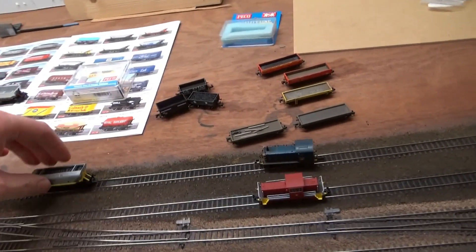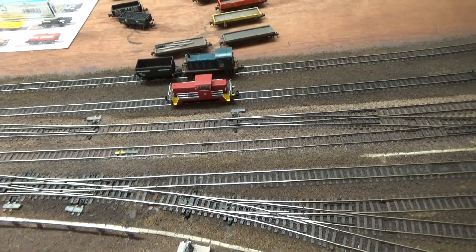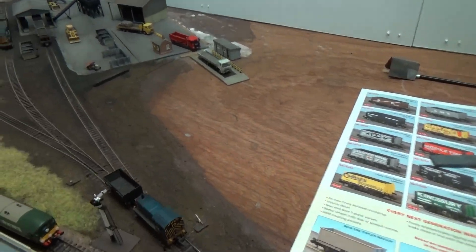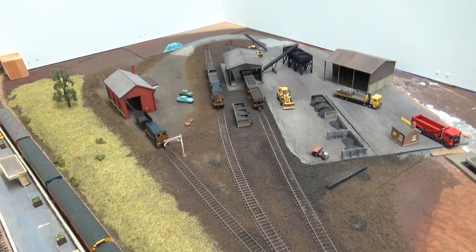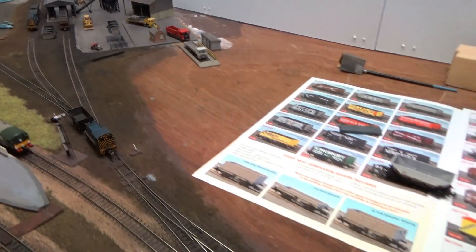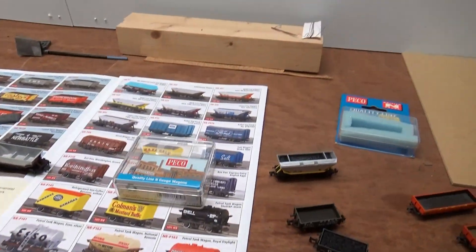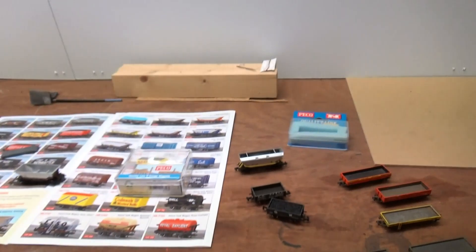I'll just put the Pico wagon back on and shunt it back. In terms of running quality it's hard to assess with just one wagon - I can't see how it operates in a train of lots of Pico wagons. But as you can see I'm shunting it at a reasonable rate, it's gone over some medium radius points and over some cobbled track without derailing. Running it at a bit of a higher speed just to check - it seems okay in terms of running quality. It's very light, but a four-wheel wagon in N-Gauge is going to be light.